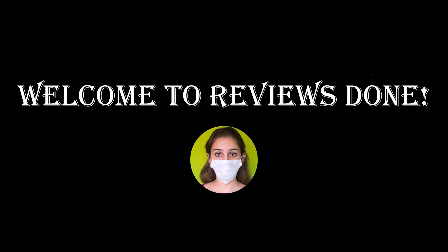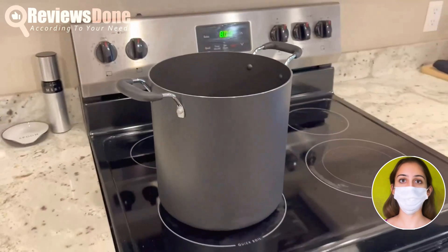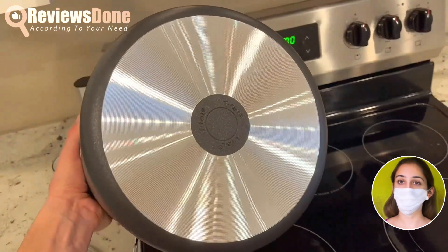Hi there! I am Sarah, and welcome to Reviews Done. Take a peek at the T-Fowl Stock Pot, available in 8-quart and 12-quart sizes. We have the 12-quart and it's quite spacious.